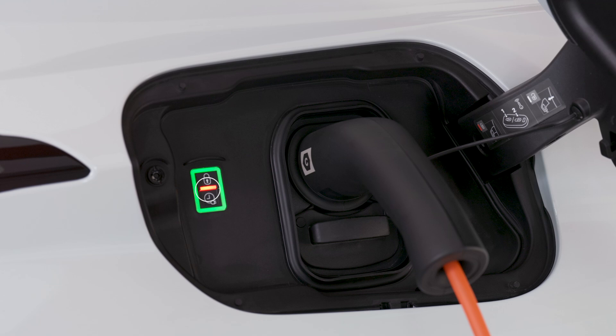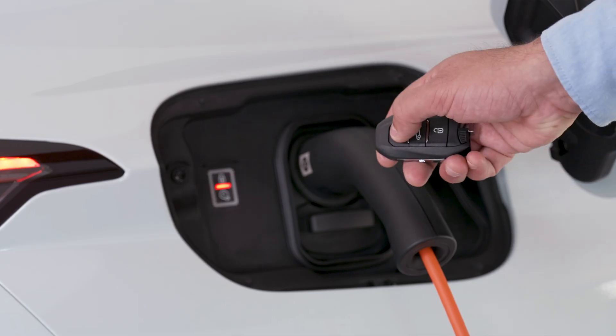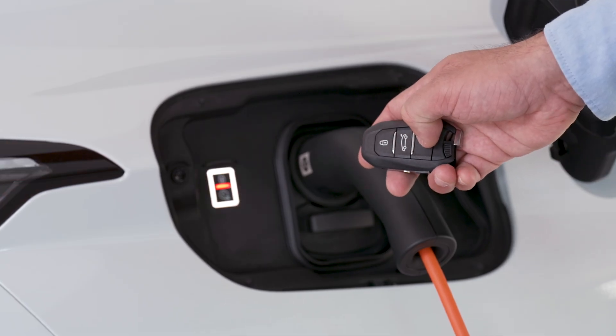A red light in the flap indicates that the pistol is locked. To unplug the pistol from the charge connector, unlock the vehicle if it is locked. If your vehicle is unlocked, lock it then unlock it. Finally, never use the charging cable with an extension cable, power strip, conversion adapter, or with a damaged electric socket.